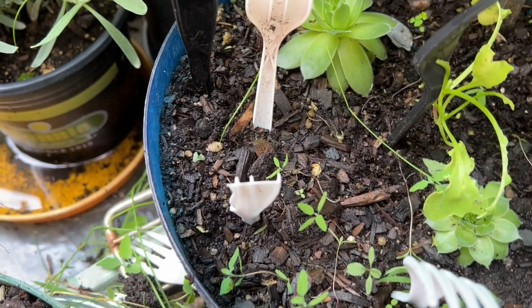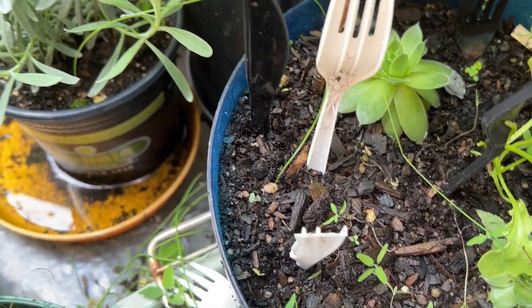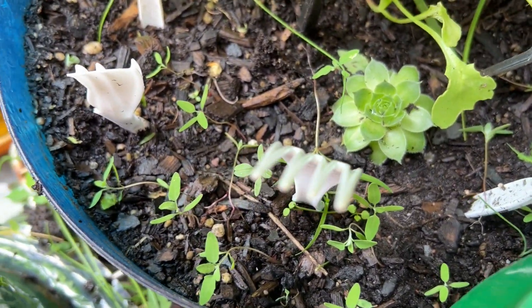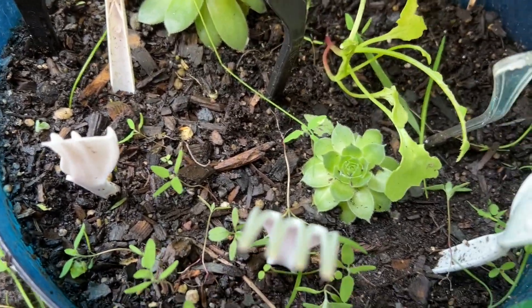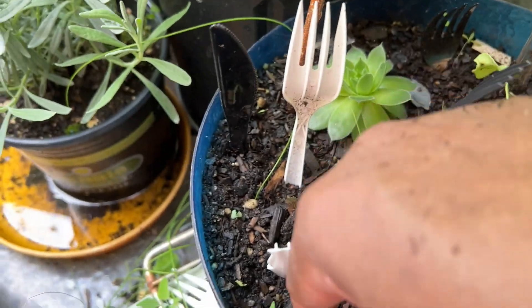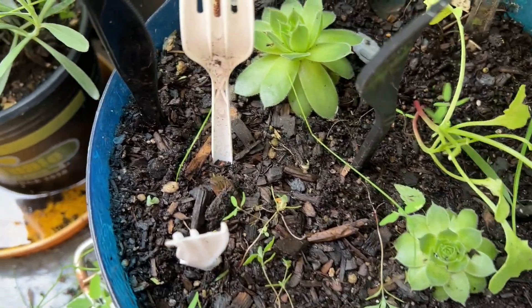I can't get everything because it's all small, but I try to do my best — I have to get the bigger ones and pull them out. Now this looks like radish. I'm not sure how that got in there, but that's radish — I don't think they're gonna do anything but I'm gonna leave them there. Just a little weeding and protecting my hens and chicks.